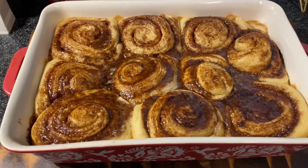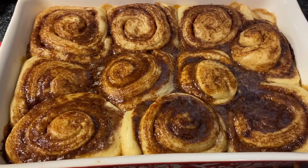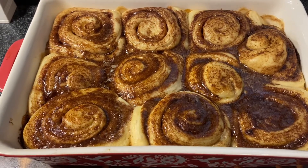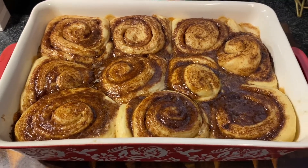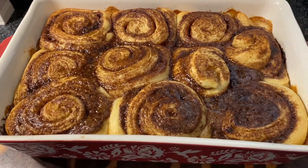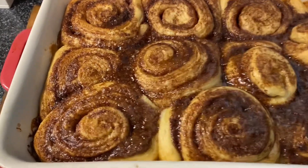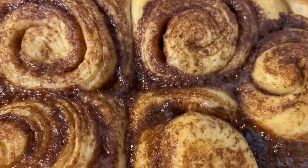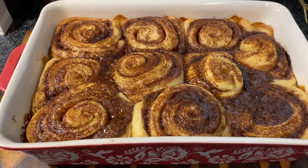They've been in the oven for 30 minutes. They got really big in there. They smell really good and they look really good, but they also look like they're still doughy. So I am going to put them back in the oven for 10 more minutes uncovered and then we'll check them again. Okay, so we did do 10 more minutes uncovered — a total of 40 minutes of cooking: 30 minutes covered and 10 minutes uncovered at 350. They do look much better now, so I think they definitely needed that extra 10 minutes. Now we're going to let them cool for 10 minutes and then we're going to ice them.